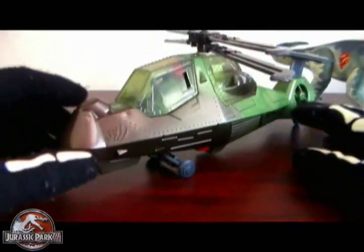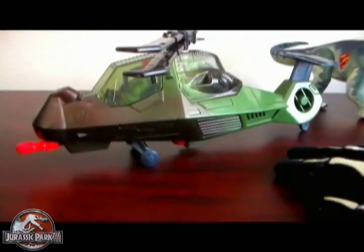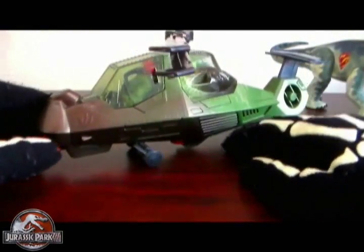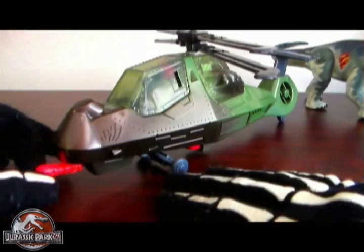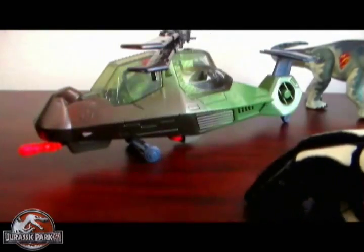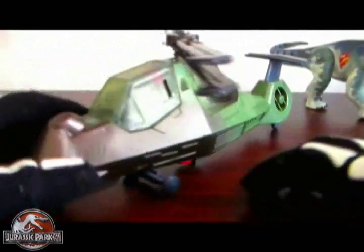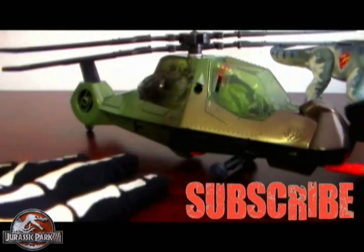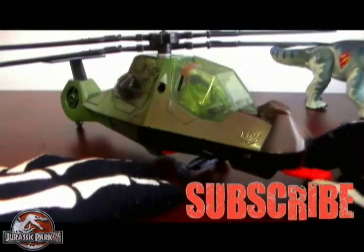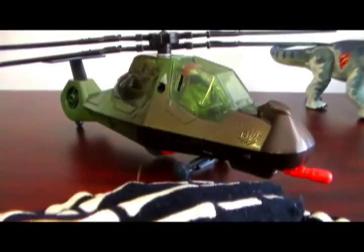If you guys have this, give the video a thumbs up. Or if you're looking to get this helicopter, tell me what you think of it — do you agree with the 3.7 to 4 rating, or what do you think it should be? Do you have it or are you looking to get this? As always, subscribe if you want to see more Jurassic Park stuff. There will be another video up this Sunday — probably going to be a Lost World Raptor review. Thanks for watching and have a good one!